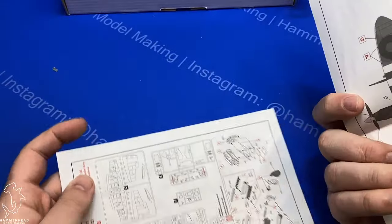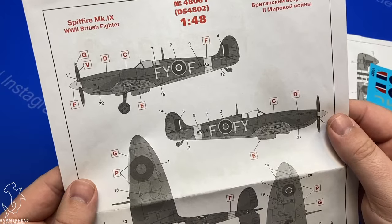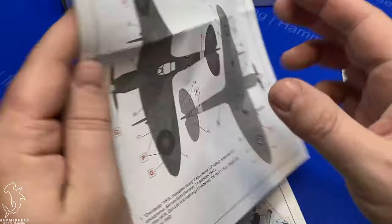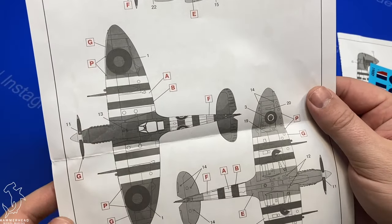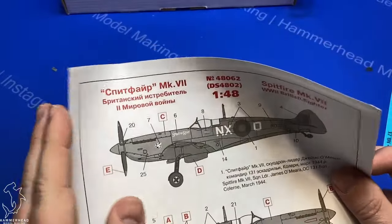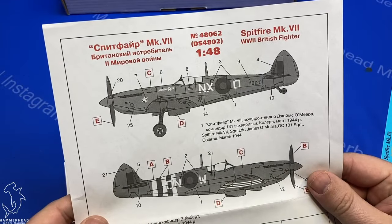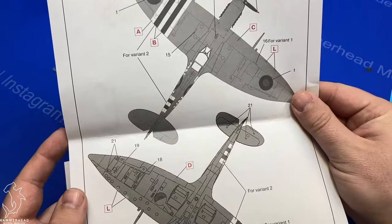Here are the two marking options for the Mark 9. You get this Spitfire FYF in the normal gray and green paint scheme — pretty standard. This one is JEJ with invasion stripes. For the Mark 7, they do this thing where one half of the image is one marking option and the other half is another marking option, so you get two full marking options shown on the same drawing.